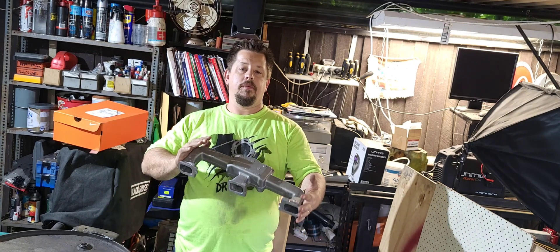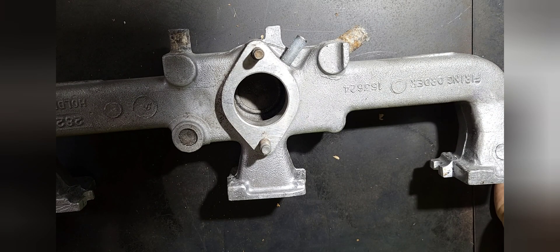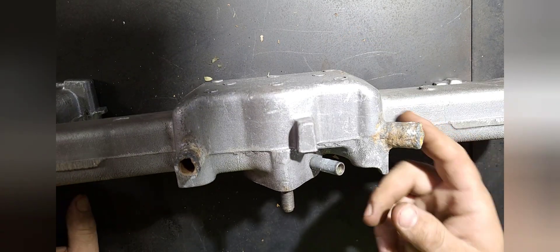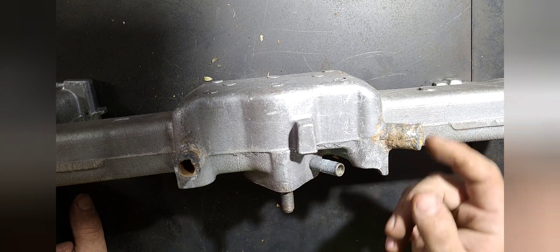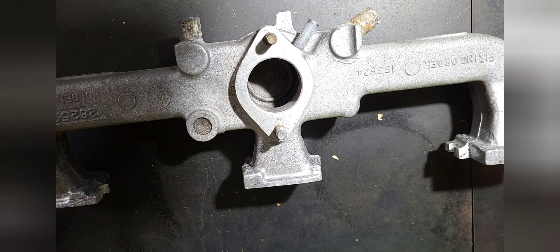Welcome back everybody. This episode we're porting inlet manifolds. Before we get started on our porting, first of all we need to check over your manifold for any damages, any repairs that may need to happen — stripped threads, coolant passages that have corroded to the point they either need new ones welded on, cut off altogether, and the holes welded up, whatever it may be.